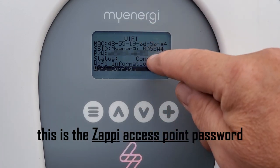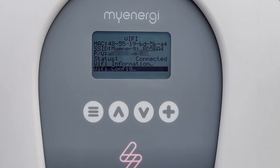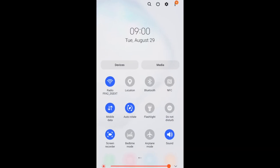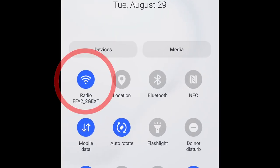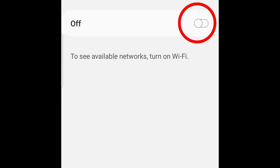Once we have that information, we need to go to either your phone or your tablet which has Wi-Fi capability. On an Android mobile phone, use two fingers from the top to open the quick settings, then access the Wi-Fi settings in the top left and force it to do a scan.